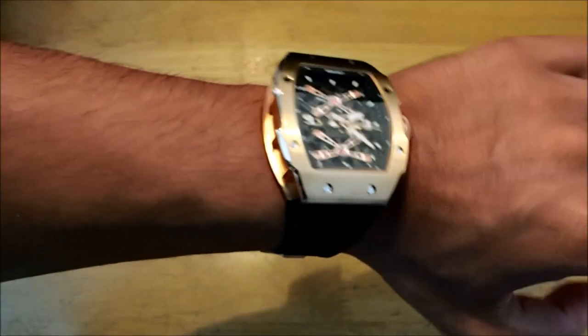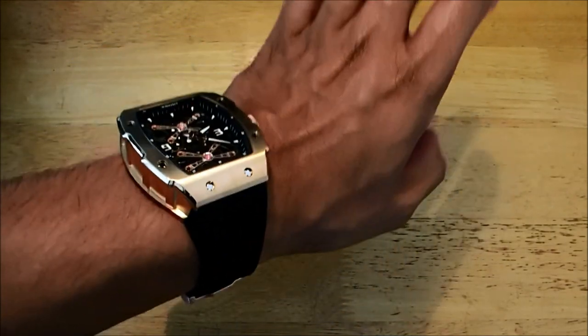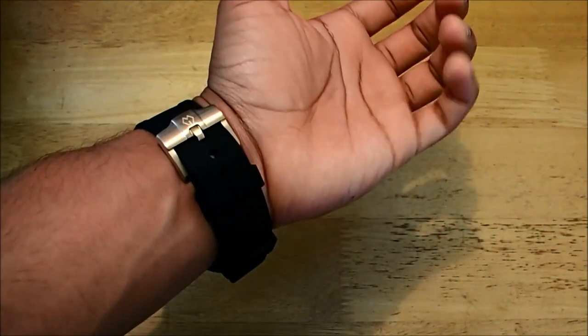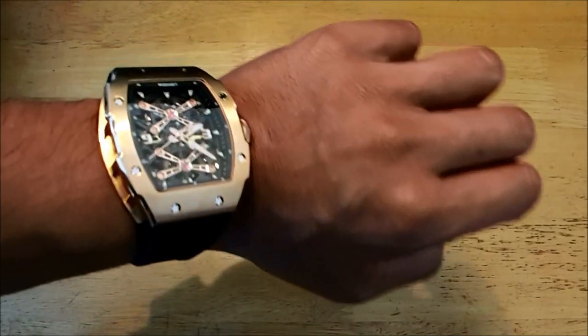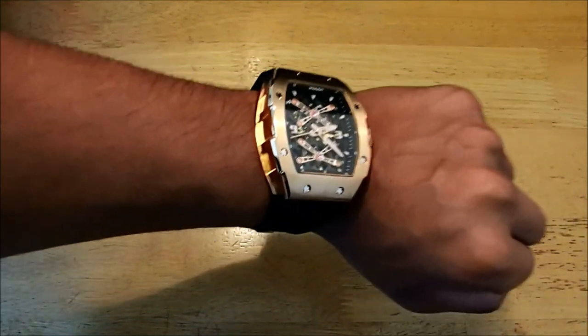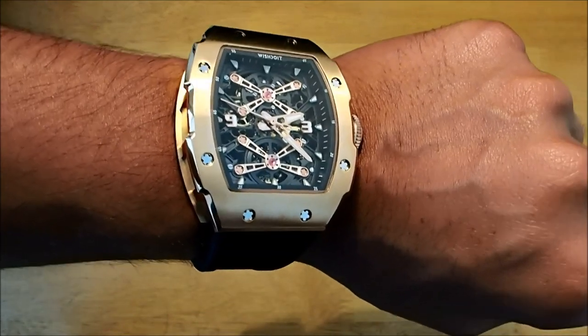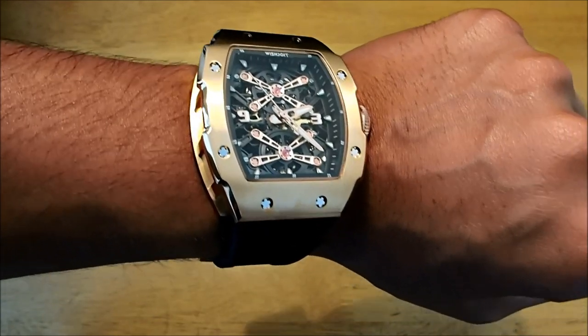Let's see how the watch looks on the wrist. As you all know, I do have a small wrist — my wrist circumference is 17 centimeters. I am using the last hole of the strap but it does sit comfortably; it's not loose and it's very comfortable on the wrist. It is a huge watch — 42 by 50 millimeters for the casing — but it's a good-looking watch. The hands have been given luminous touches so it will light up at night, which is fantastic for visibility.